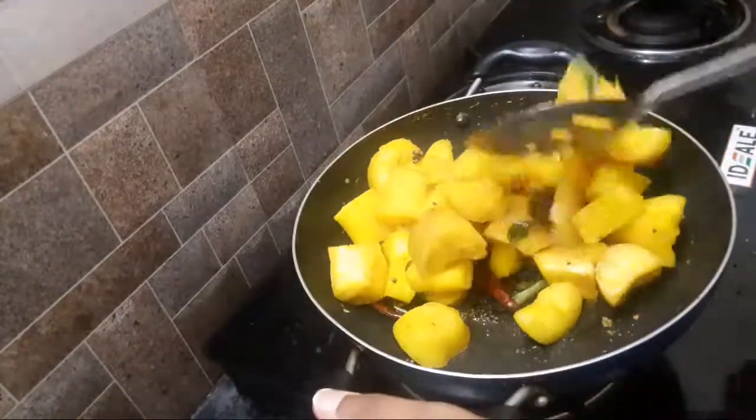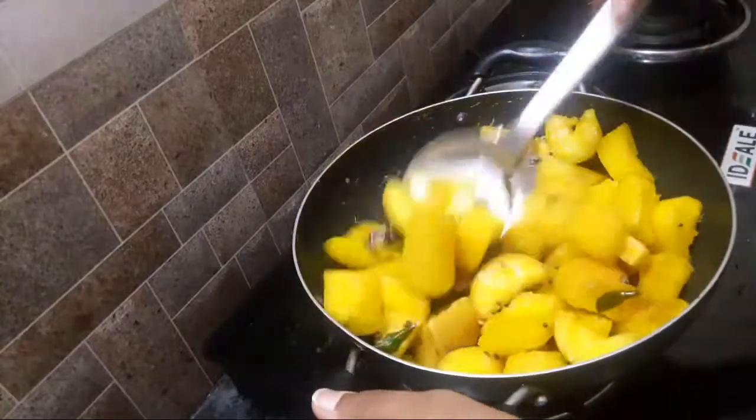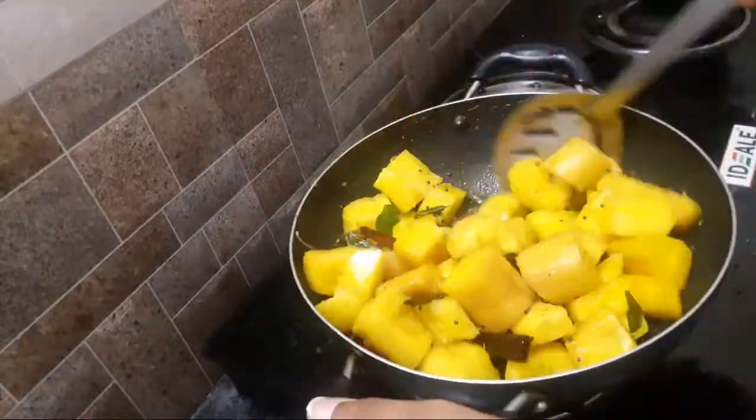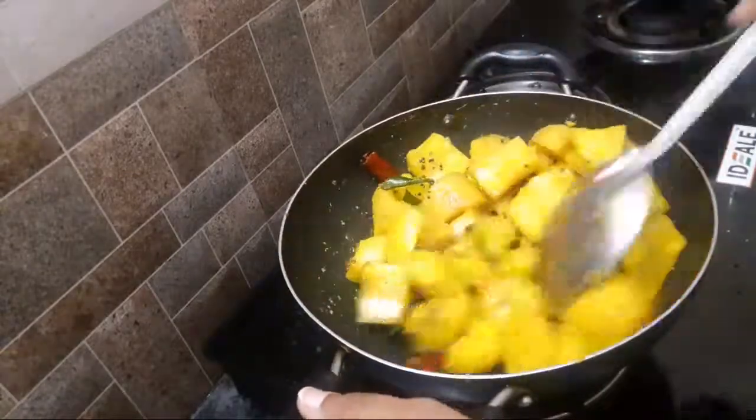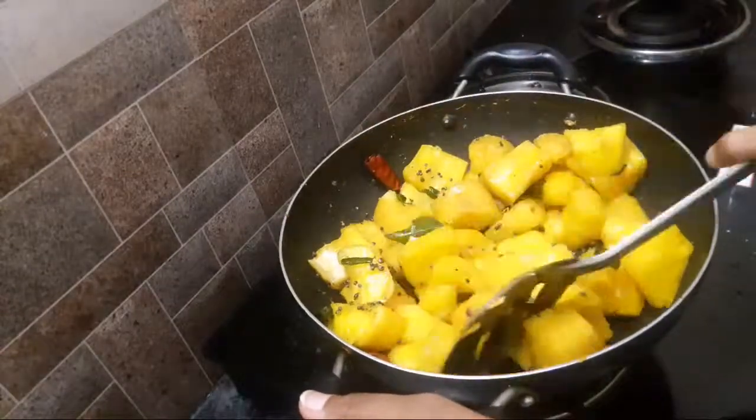Now we are ready. This is the evening snack. We can eat it with coffee and tea. It's very tasty and easy to eat. If you come to school, we will give you a secret.